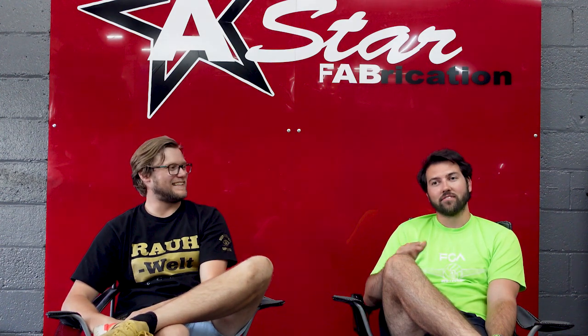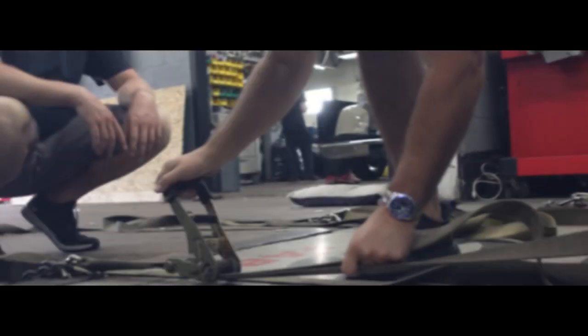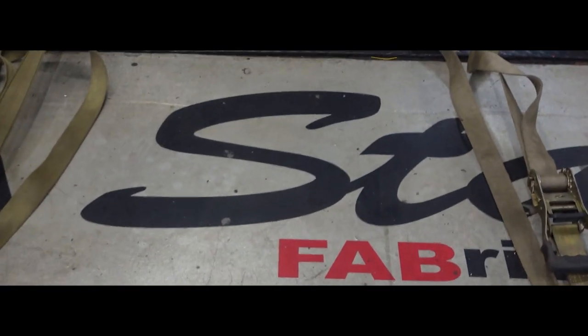The wastegate wasn't seated correctly — it went on crooked, that was my fault. We also cut a hole in the Saibon hood and now it doesn't line up anymore. Luckily we're going to make a big vent so it's not a big deal, it just looks bad right now. We strapped the car down on the dyno.